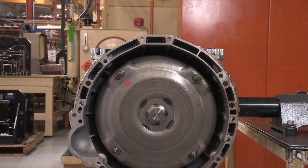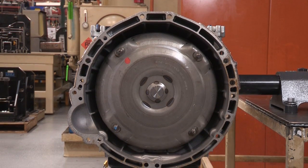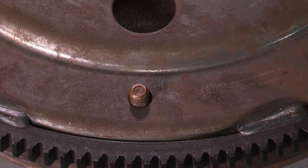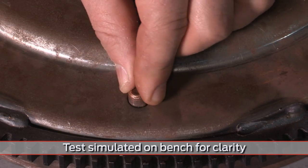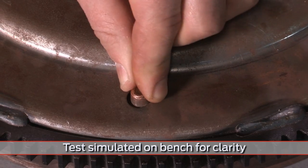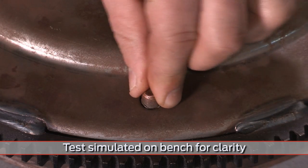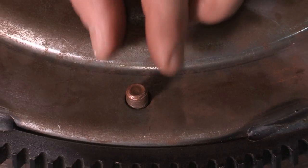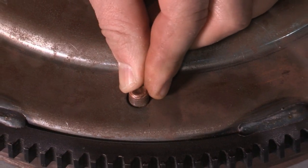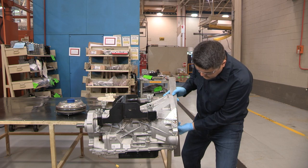You can verify that the torque converter is still installed into the pump correctly and that there is no binding with this simple test. Once you've installed the transmission into the vehicle, rock one of the studs on the torque converter back and forth in its hole a few times. The torque converter should move freely. If there is absolutely no movement, it suggests that the torque converter and pump are incorrectly assembled. Free movement during this test tells you you're ready to finish the job by bolting it into place. Take note — if it's not fitting properly and you don't check, you'll still be able to bolt it in.